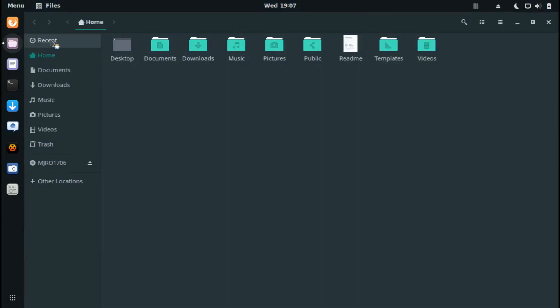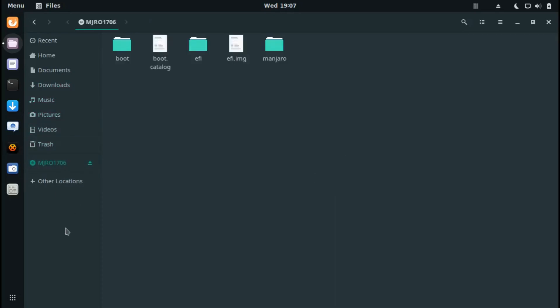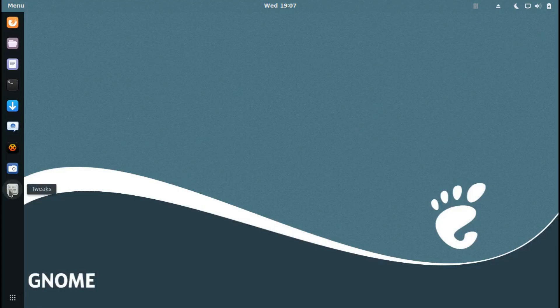Let's look at the Files app. You've got Recent, Home, Documents, Downloads, Music, Pictures, Videos, Trash, and your hard drive. There's also the boot device I used to install Manjaro. From here I can open up Tweaks to tweak the bar and other settings.